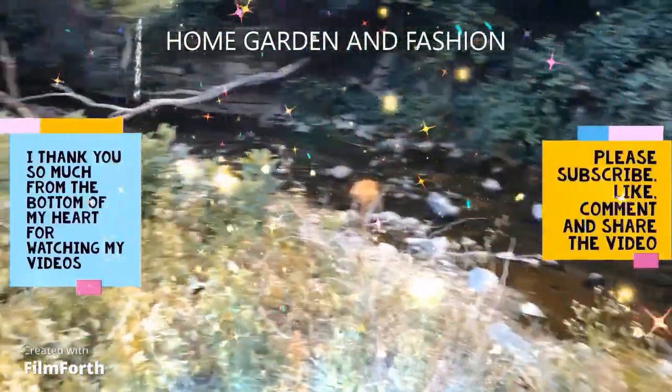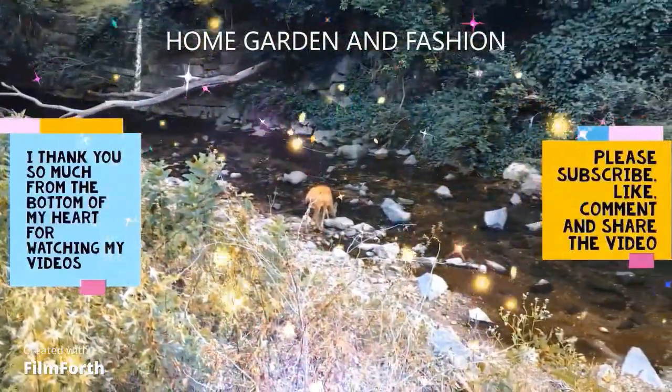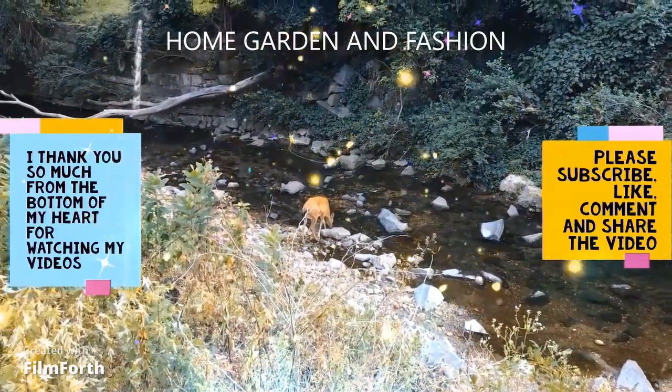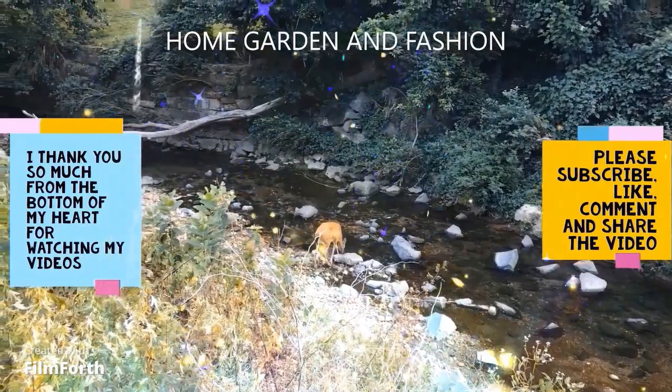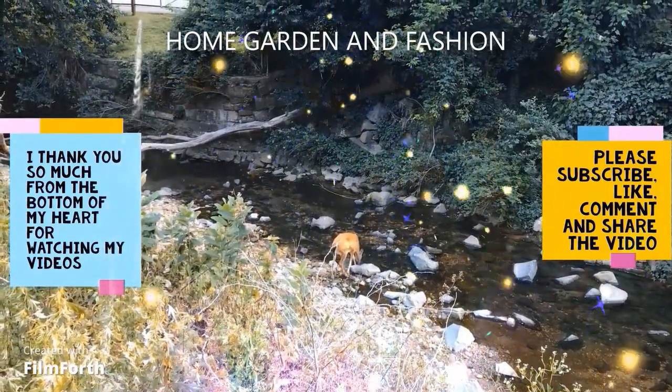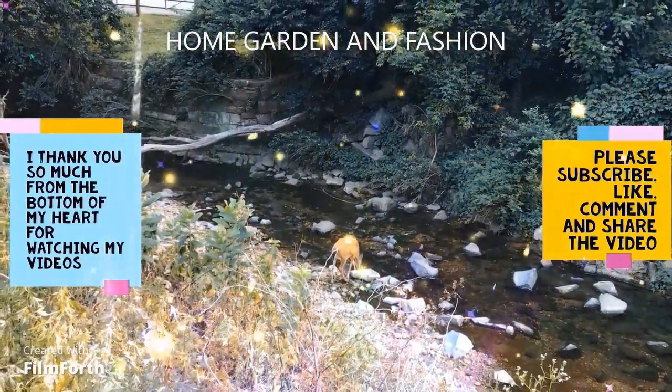Hi, my YouTube family, this is Melody from Home Garden and Fashion. I thank you so so much for being here today — we're going to have a wonderful time together.